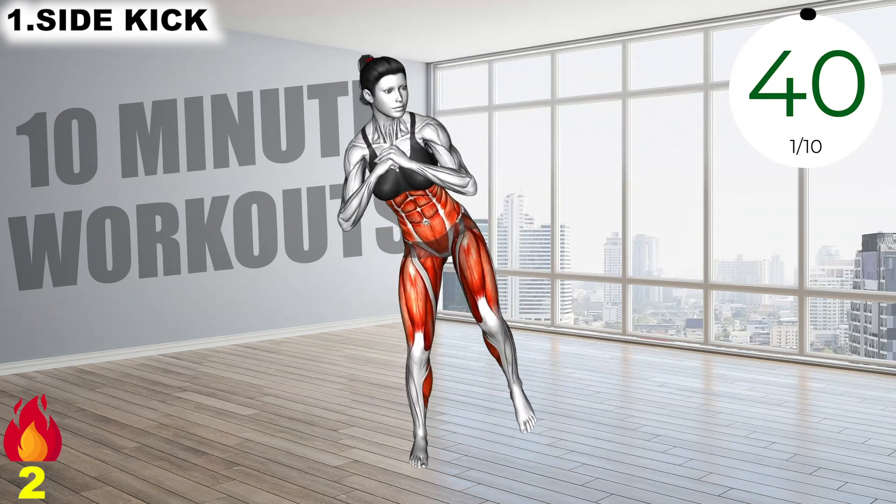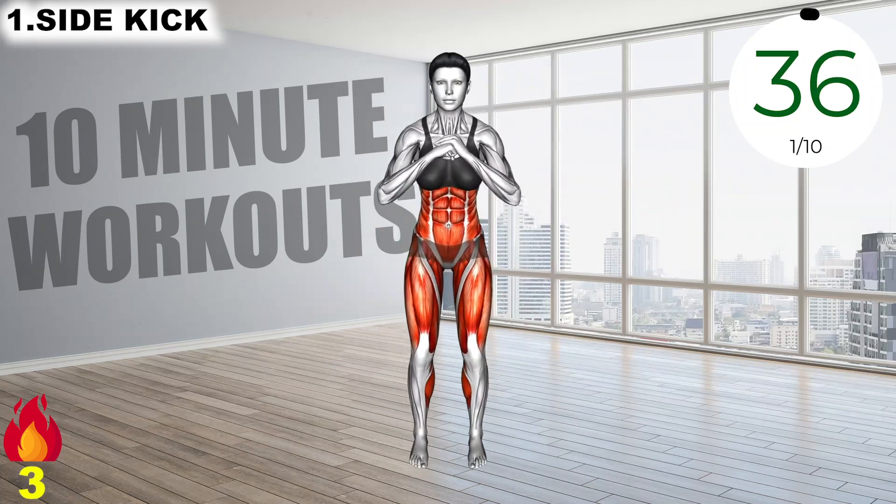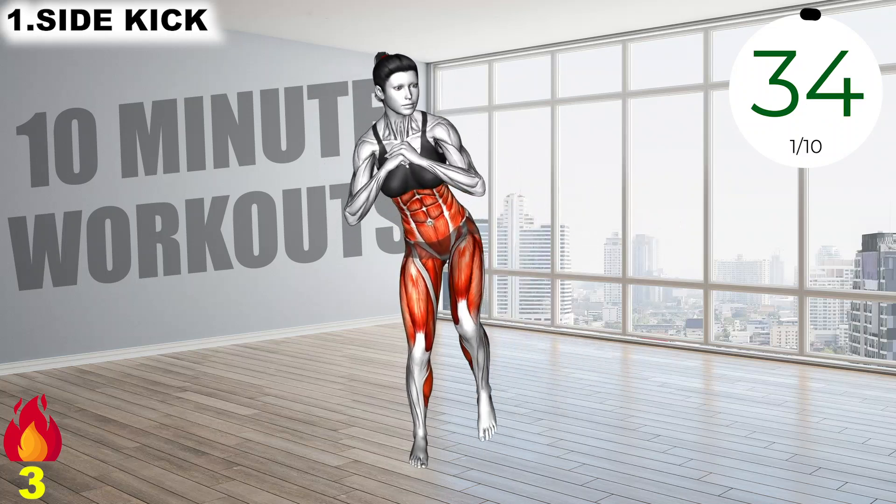Stand with your legs close to each other, raise your left leg as much as you can, bring back to original position. Do the same with the opposite leg.